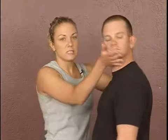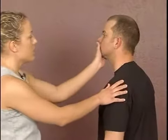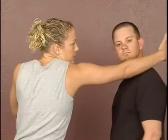So once I've released, I want to pull — two-way action — and push as hard as I can. Release the jaw, put your hand on the back of the head and push and pull at the same time. Once again, that two-way action, pushing and pulling at the same time.